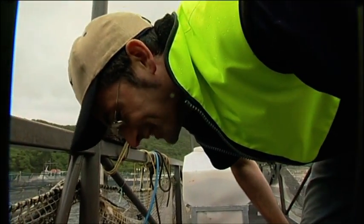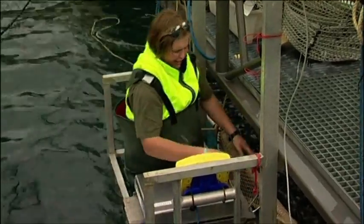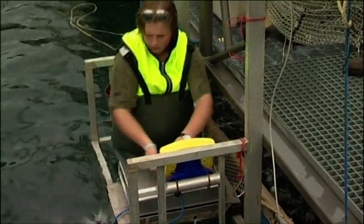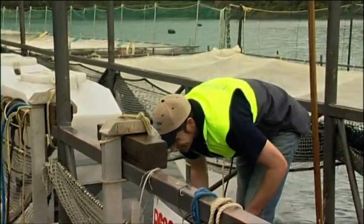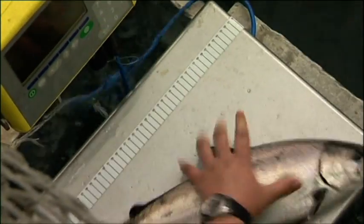So do they bite? No, they don't bite — they've got little teeth but you'll be alright. It looks like he's finally got one on the scales — nice and firm.